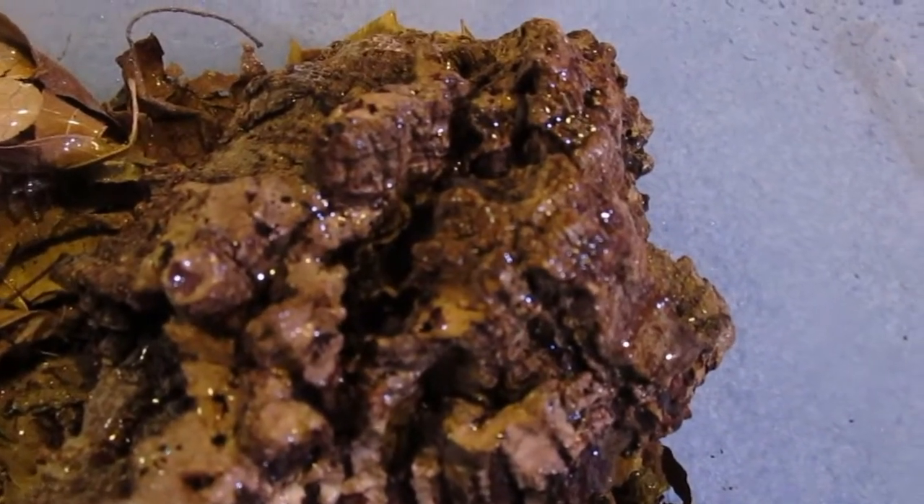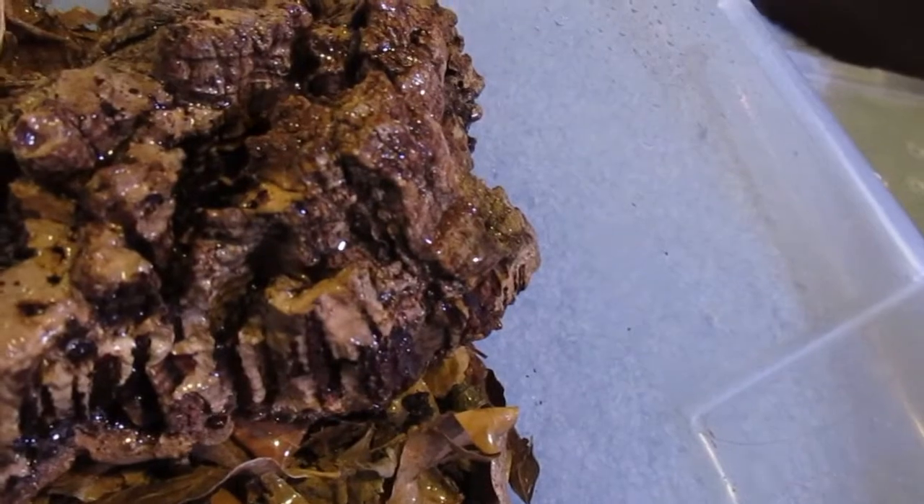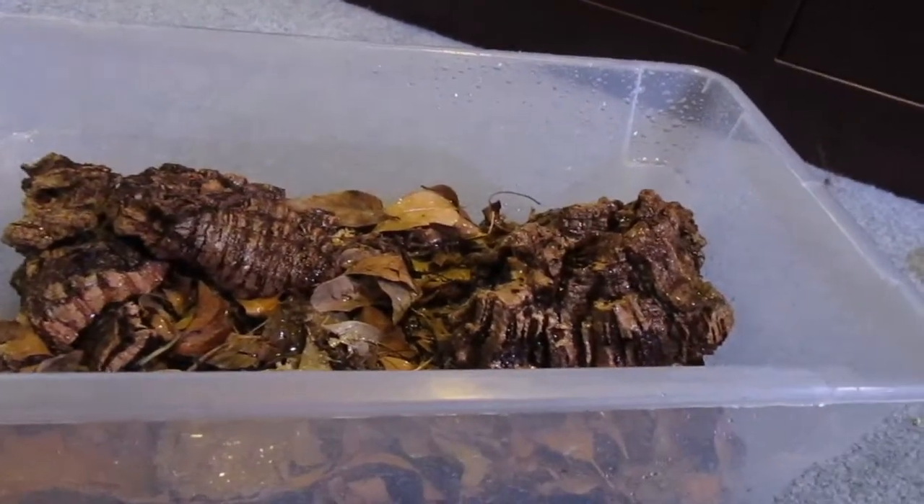Now the next thing I'm going to do is feed them. They will also eat the leaf litter. I'm going to grab some food for them, leave it in here, and then I'll get back to you guys when I see them eating. It's been about an hour since I put a couple carrots in there. Before we end today's video, you guys are going to watch some B-roll while I talk a little bit about isopods.